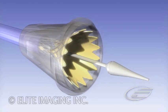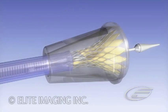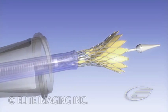Examine pericardial valve leaflets. Slide the outflow cone over the outflow tube and catheter.